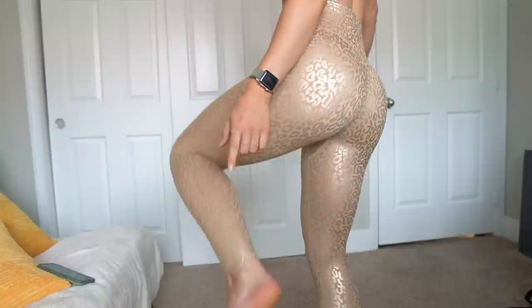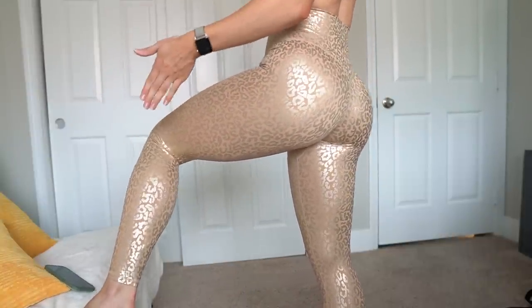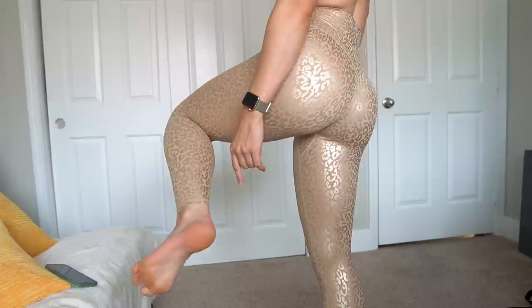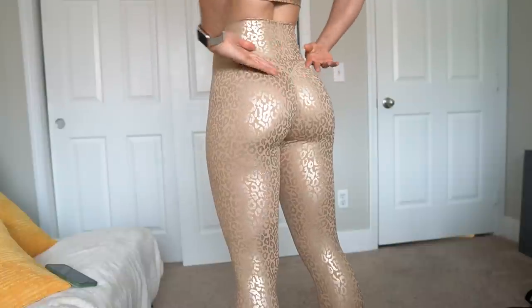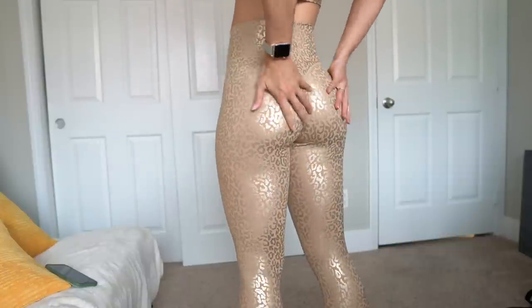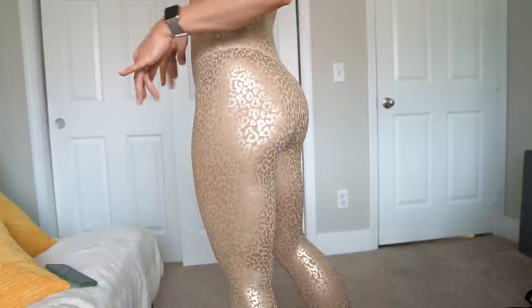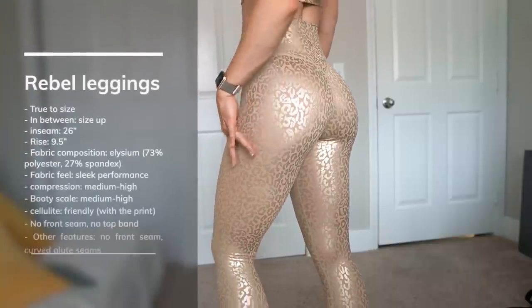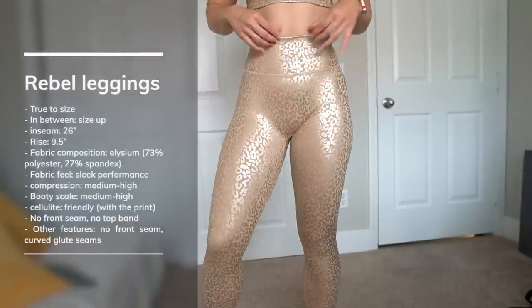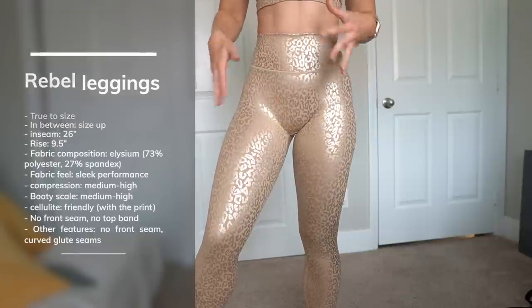Rebel Leggings are always pretty high on the booty scale. I might give these medium to high just because this fabric is a little more compressive — just a step below maximum booty potential and a little bit of cellulite coverage. So if you like the Rebel Leggings, they're here. Personally, I just don't really see where I'd wear this color.